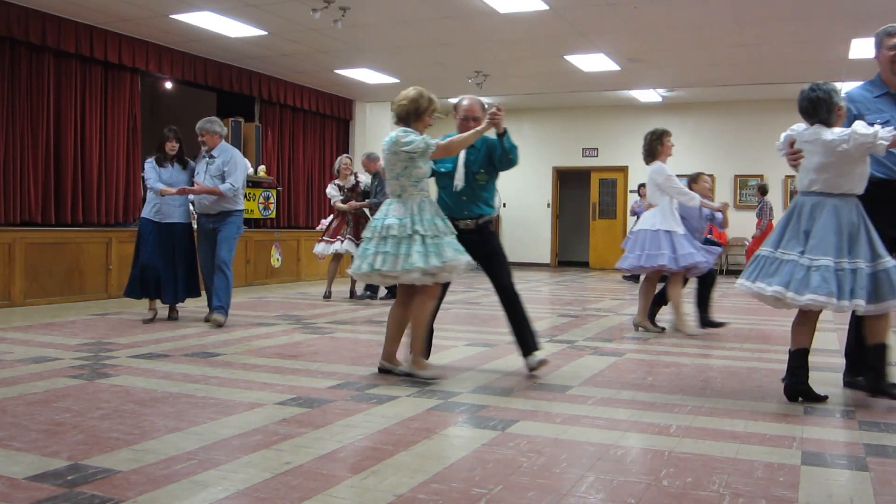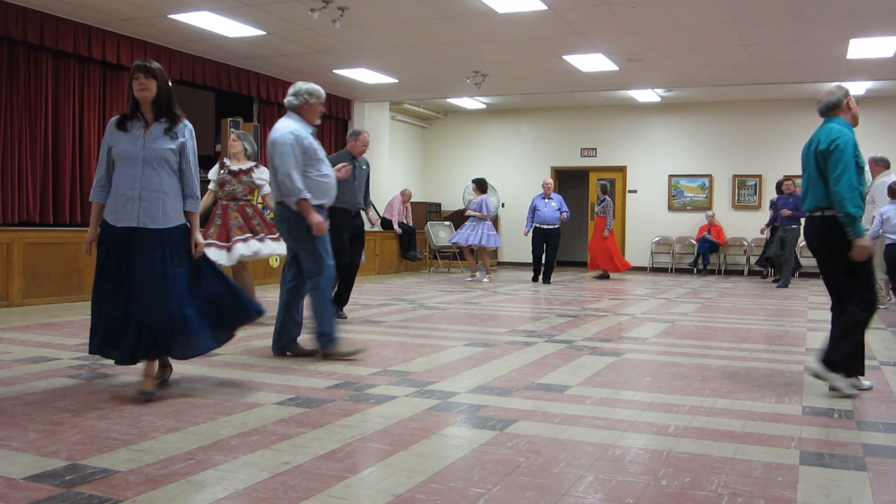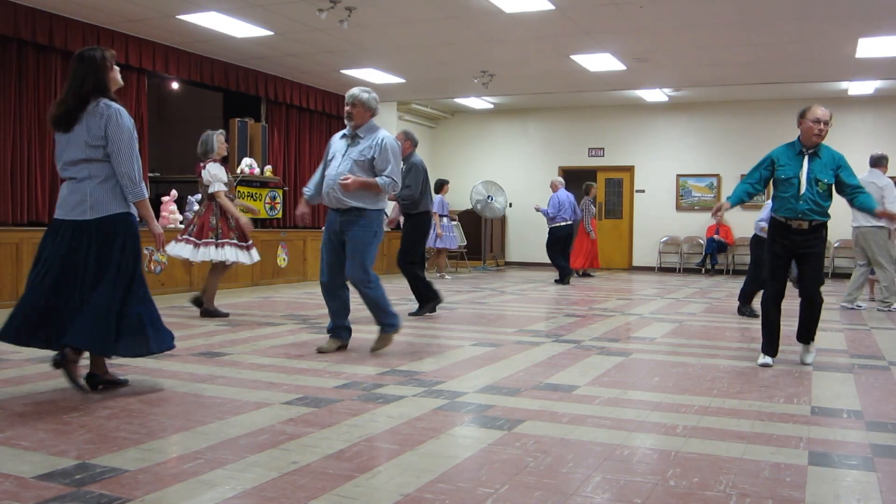Two turning twos. Circle away two twos. Turn straight together forward butterfly. Lace up.